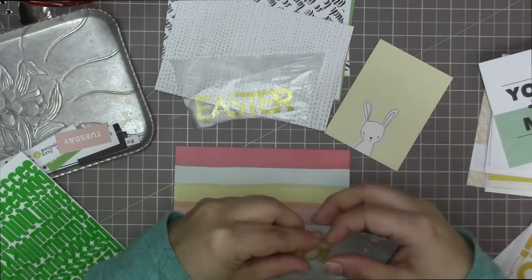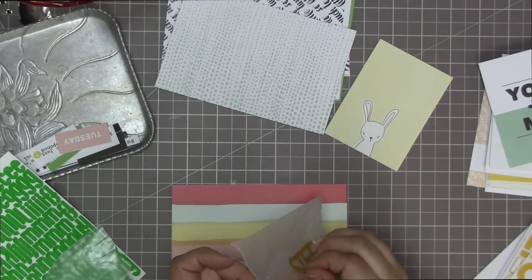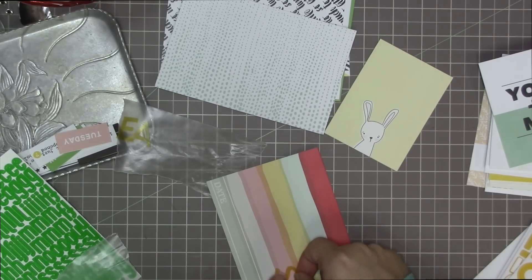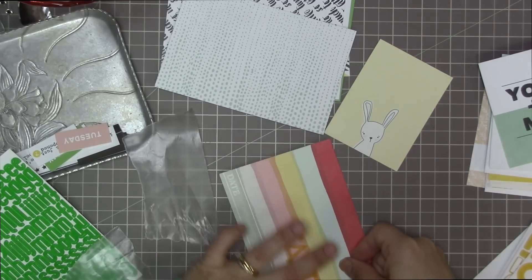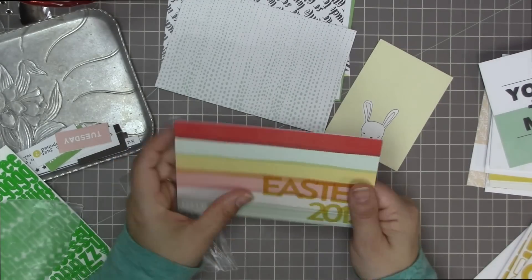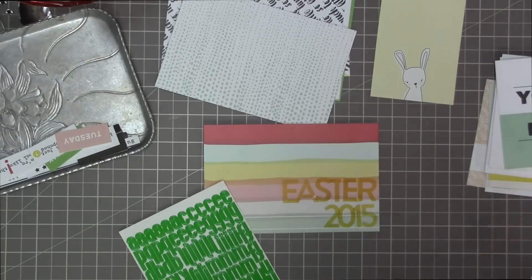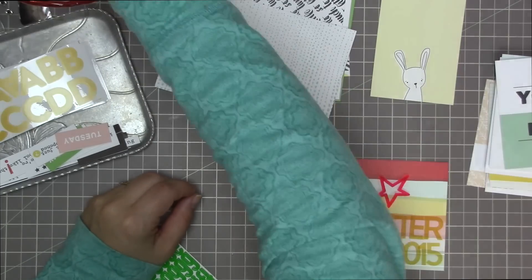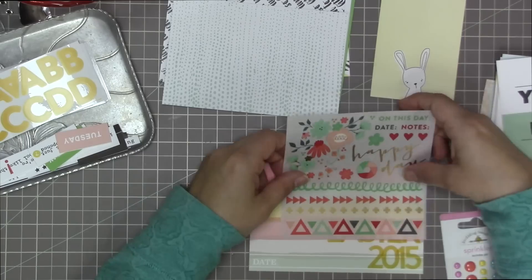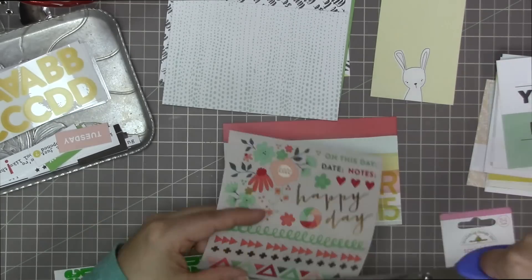I usually use my pocket pages to scrapbook any photos where the stories weren't significant enough or the photos weren't nice enough to include in a 12 by 12 layout, because most of my scrapbooking is 12 by 12. I'm using some wax paper here to figure out the placement of my letters. The lines on the cards make it pretty easy to line them up, and with those transparent stickers I really love to overlap them, so that's what I've done here.